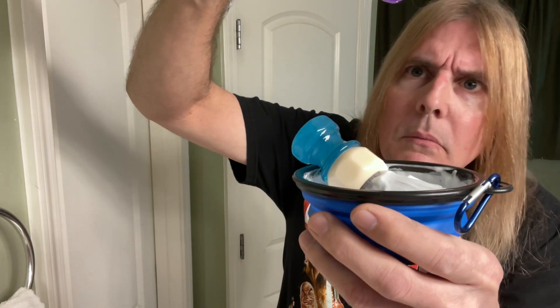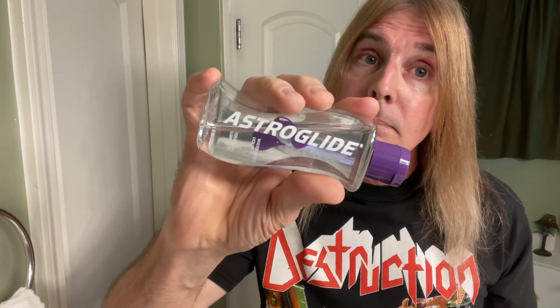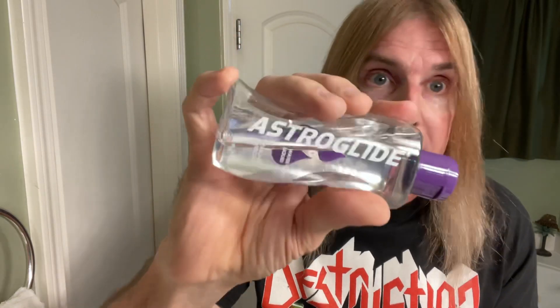Let's go ahead and take our sexy fresh Astro Glide and put our three sexy fresh drops. One sexy fresh drop, two sexy fresh drops, three sexy fresh drops. That's right baby. What do you do? You don't forget the Astro Glide. That's right baby, and don't you forget it.